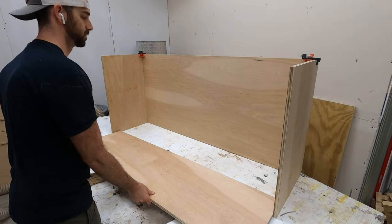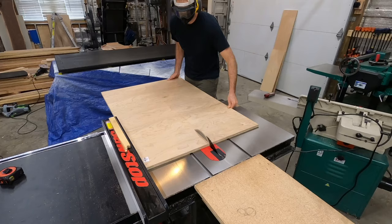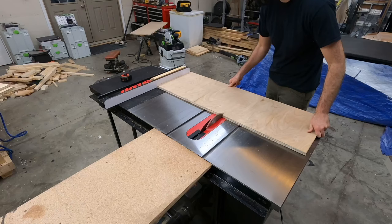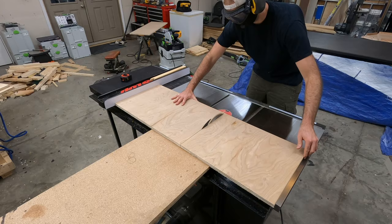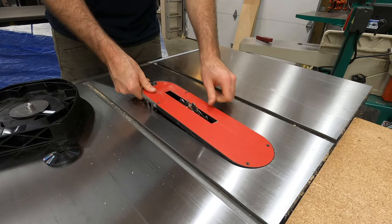Here are the top and the bottom pieces. With the remaining pieces of plywood, they're all ripped and cross cut to make the shelves and the inside pieces of this cabinet. Since the shelves can go in different places, there's really no need to use specific dimensions — you'll just have to lay everything out and measure accordingly to where you want the shelves to go.